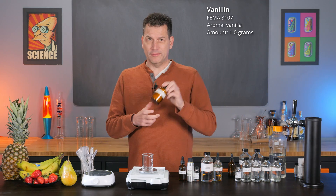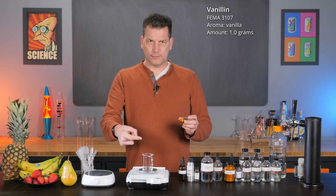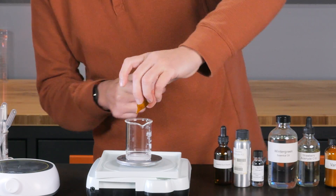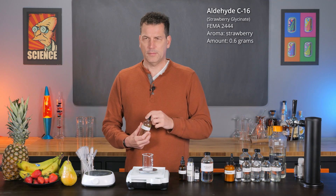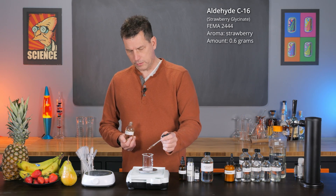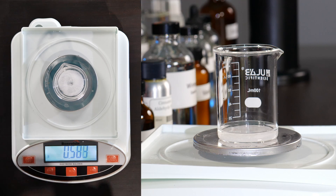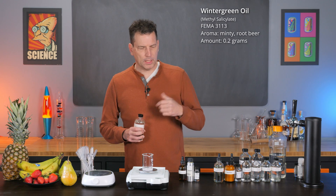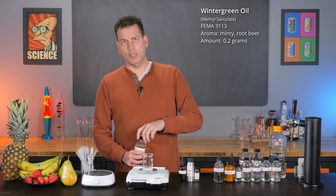Now we're going to need 1 gram of vanillin. I've pre-weighed that out because I prefer using weigh boats for powders — the little anti-static ones are great. Now we need some aldehyde C16. This is a strawberry flavor, quite common in the industry and easily available. So 0.6 grams of that. Next we need wintergreen. This is a root beer flavor, though it has kind of a minty element, and this is the key ingredient for bubblegum. Without it, it's close but wintergreen really brings that bubblegum-esque flavor to the front. We only need 0.2 grams of this.